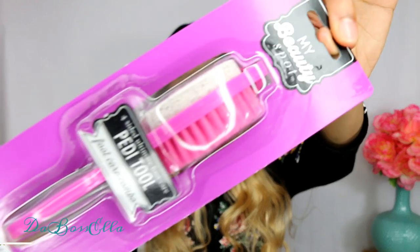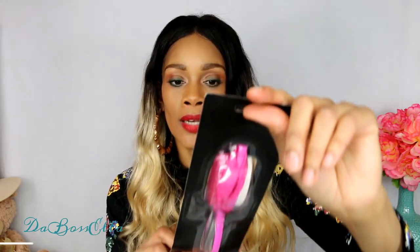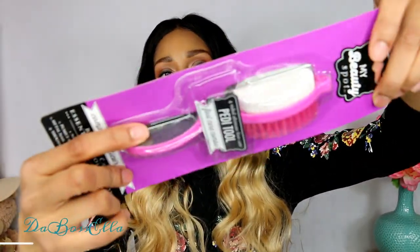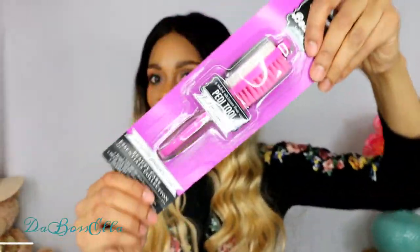I picked up another one of these foot care tools. This one is not Sugar Foots - this is Petitool, my beauty spot. This is a four-sided ultimate foot care Petitool. We love that - we can scrub the ash off. Okay, so now we are going to talk about some makeup.